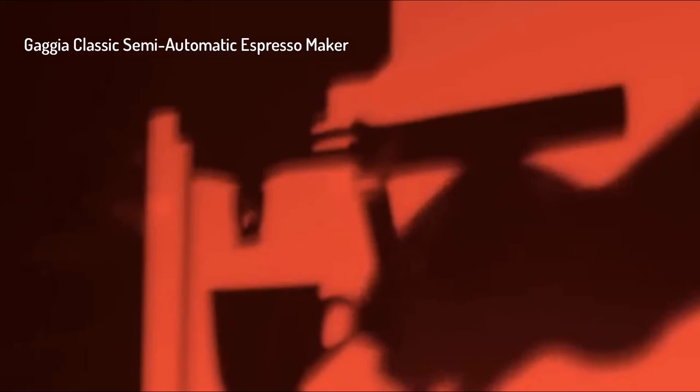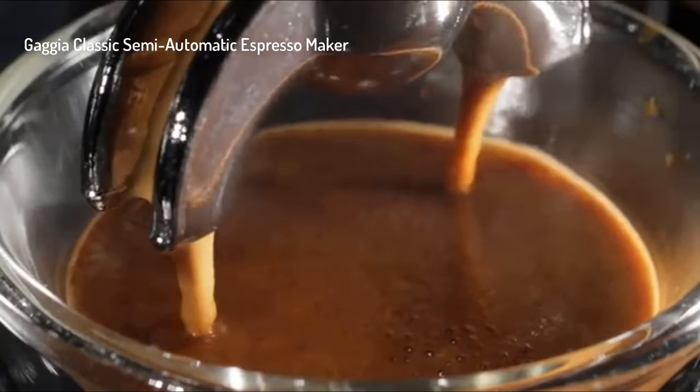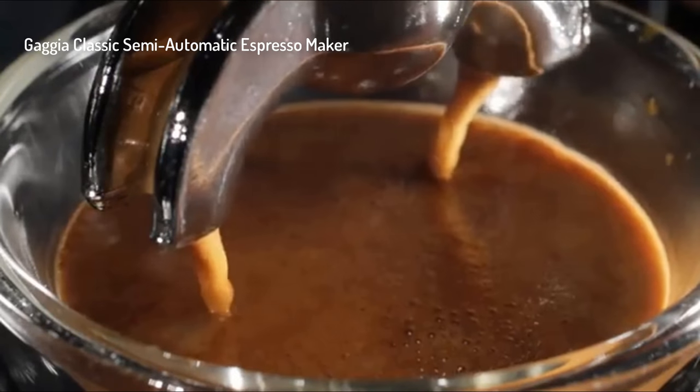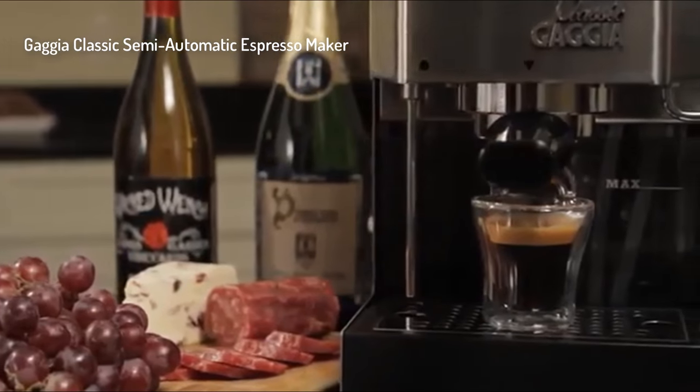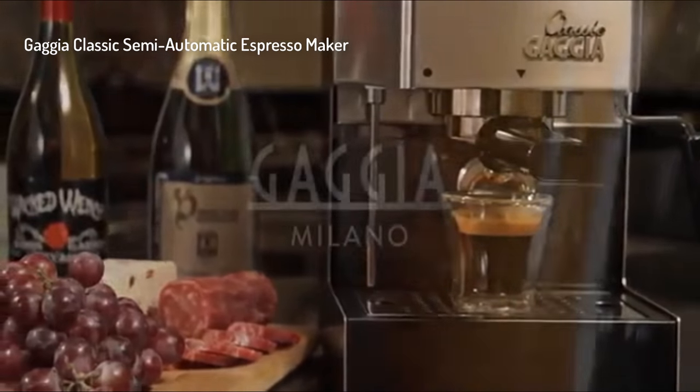If you're getting serious into espresso but you don't want to spend a lot of money, this thing has all the professional features to allow you to pull shots that are just as good as those coming off machines costing a ton more. The Gaggia Classic — it's a wonderful tool to start your journey.